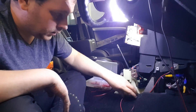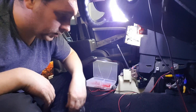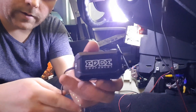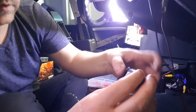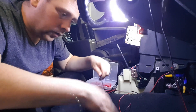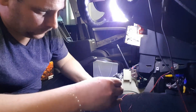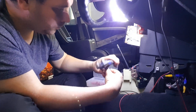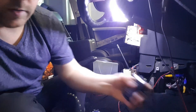I'm installing component speakers. Now you run the wire from the amp up to the front for your speakers. With whatever components you've got, you'll get a crossover with an input, a tweeter output, and a woofer output. With the cable you've run from the boot from your amp, you want to put positive to positive, negative to negative. And then that's your crossover installed.